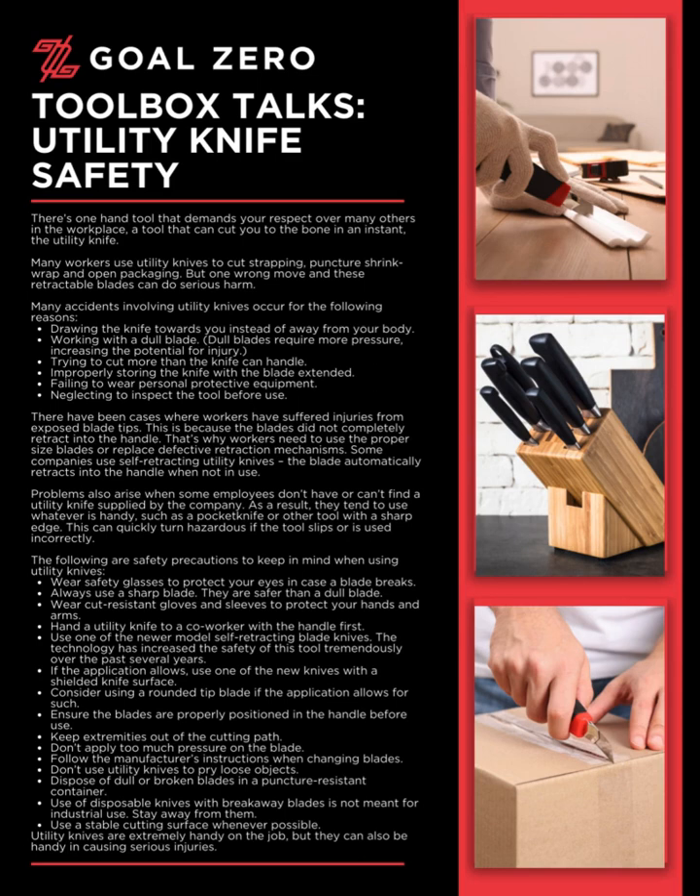Some companies use self-retracting utility knives, where the blade automatically retracts into the handle when not in use.